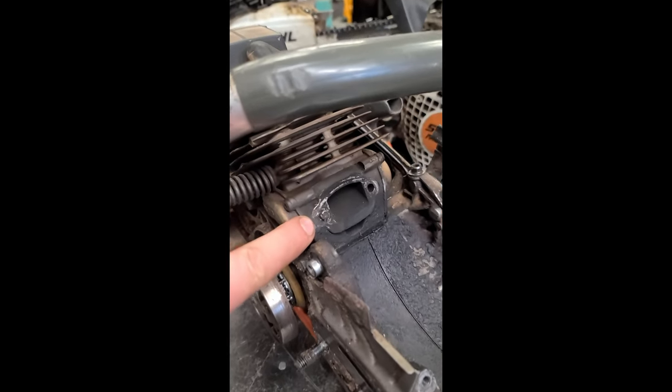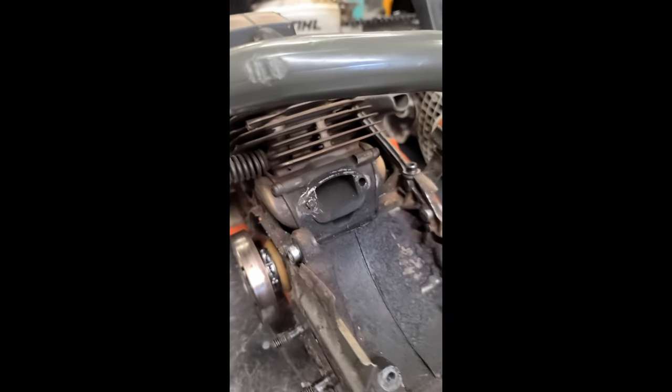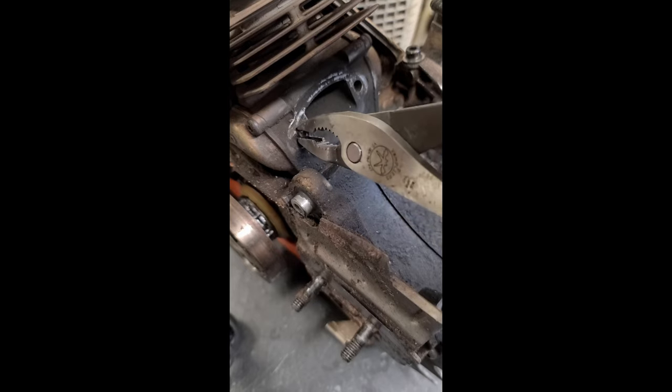Hey guys, welcome back. Just another quick video to show you how to remove broken studs and the tool that I prefer to use. I like to use one of my Vampire pliers, either the pliers or the vice grips. Let's see how they make out on this one.